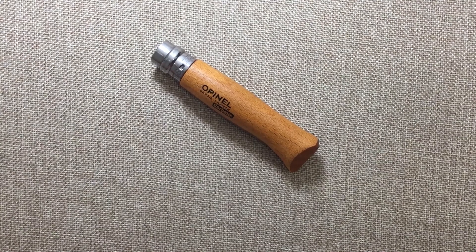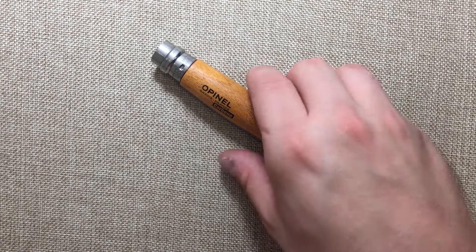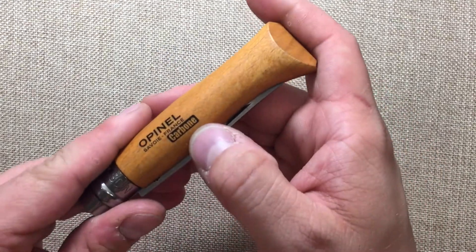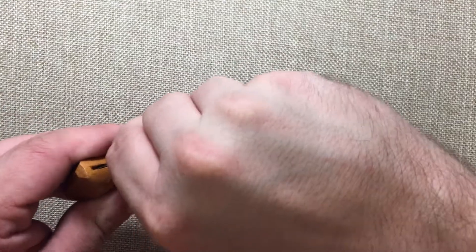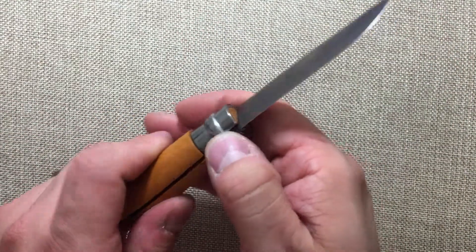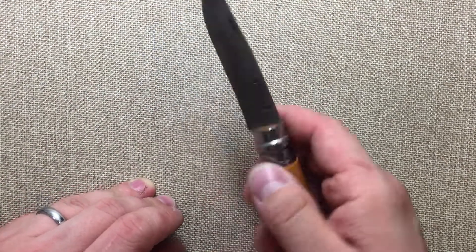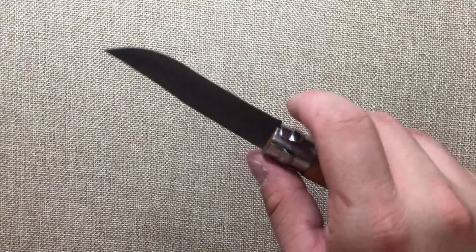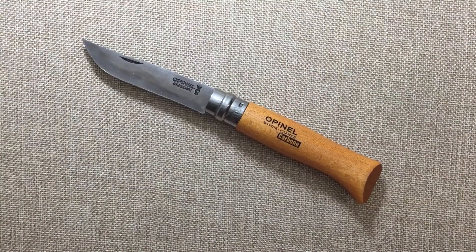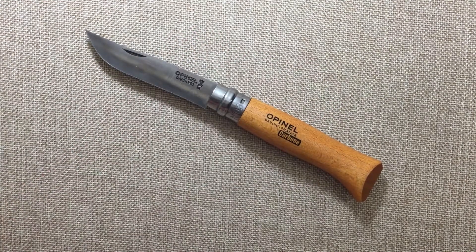Hey YouTube, Mark Hoffman here and today I want to talk to you about a classic. This is the Opinel Number 8. This is the specific one that I like because it has carbon steel. I'm gonna guess that this is probably like a 1095 steel, which is a great steel to have. I have this on a 20 degree angle here, and I find this to be the best tomato slicer you can buy. I just wanted to talk about why this is such a great knife and why it has stood the test of time.